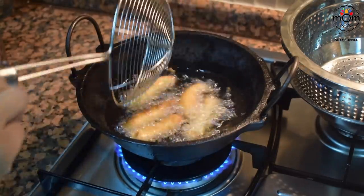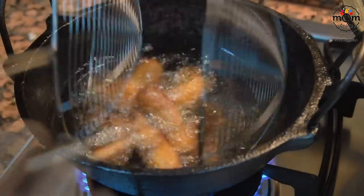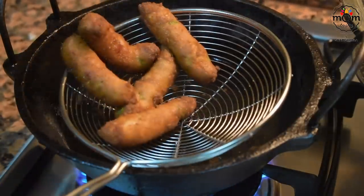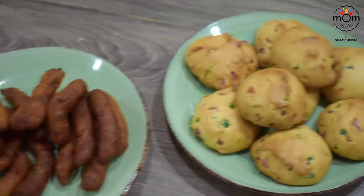Make sure you don't drop bigger size balls because there are chances for them to turn brown or burn on the outer side without completely getting cooked on the inside. This turns out to be a very crunchy snack and very tasty, so the same dough can be made into a cookie as well as a deep fried snack — it's your choice.